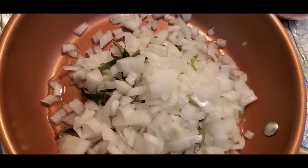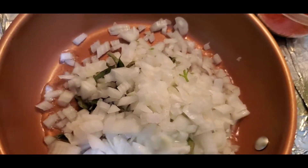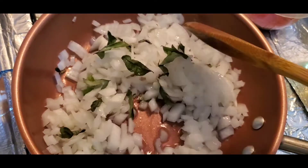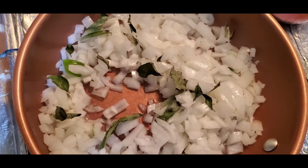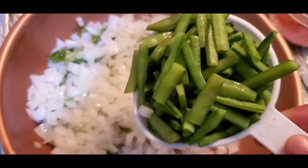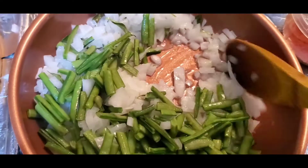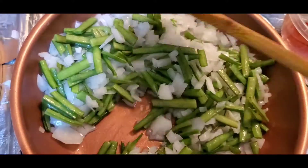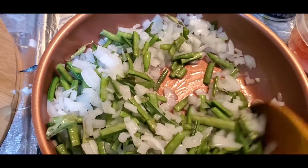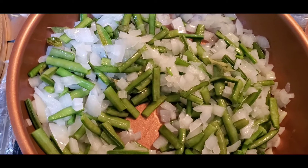It's perfect for weight loss — it will make you full. So we'll just sauté for one minute, and after that we will add our cluster beans. We will just mix it for about 5 minutes or so, and then we will add water.